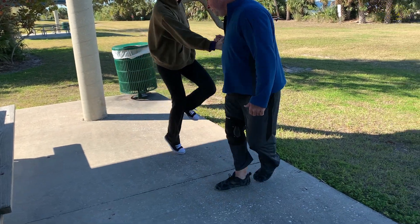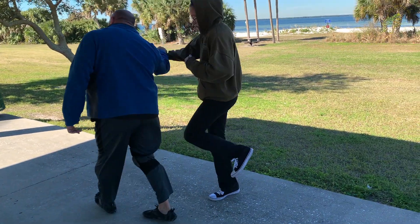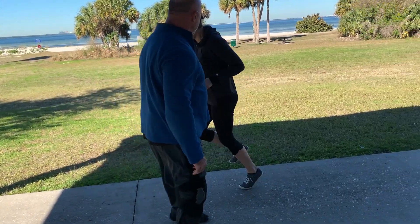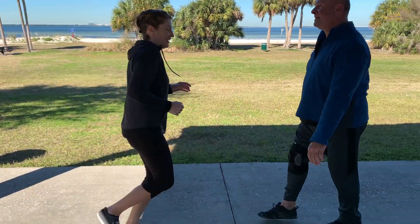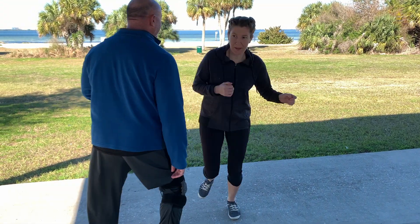Part of core JKD's balance training centers around one-foot dynamic stabilization against resistance. A single leg is trained in this manner for several reasons, some of which include increasing stability and transitions when an attacker applies a random force at varying angles.